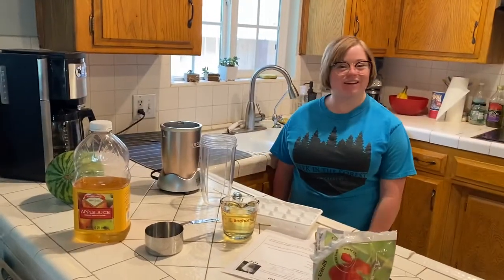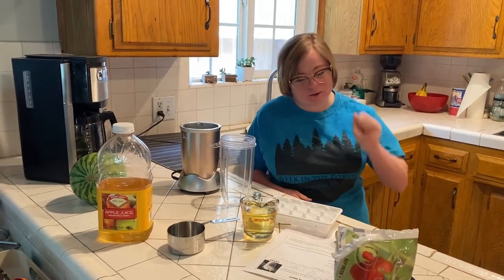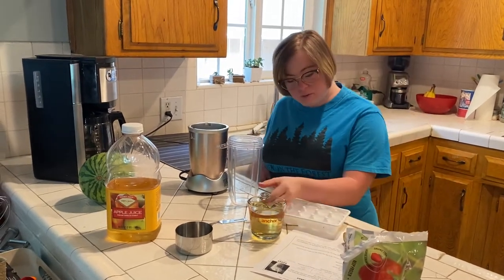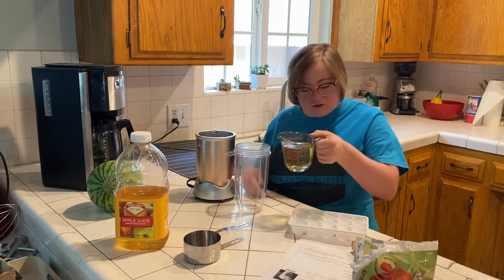Hi, my name is Madeline Ham and I'm gonna show you guys how to make a strawberry roll from Jamba Juice. What you need to do is pour in some juice and measure it to one cup.